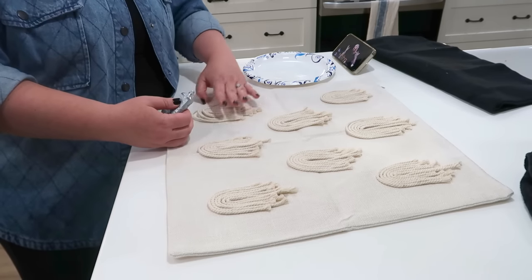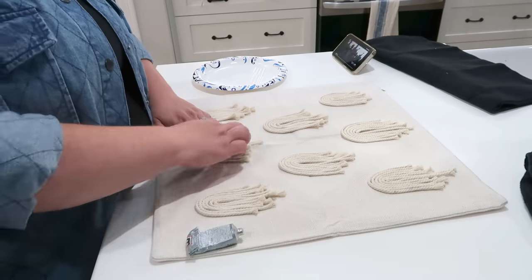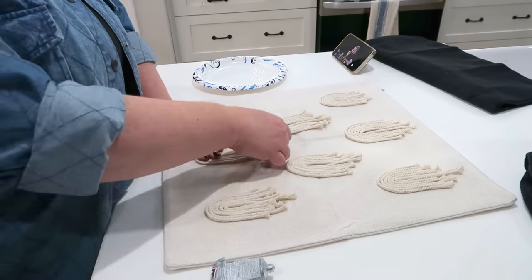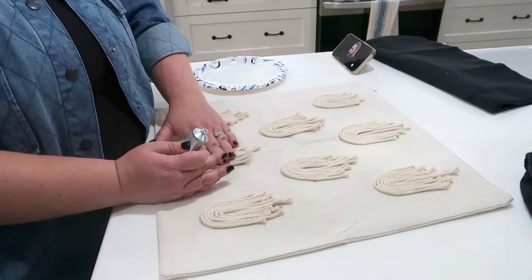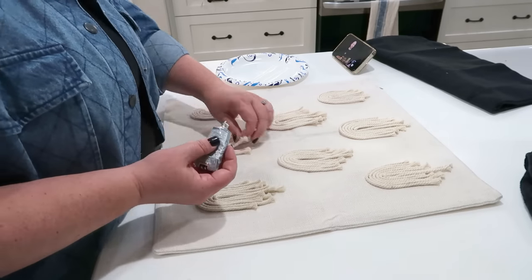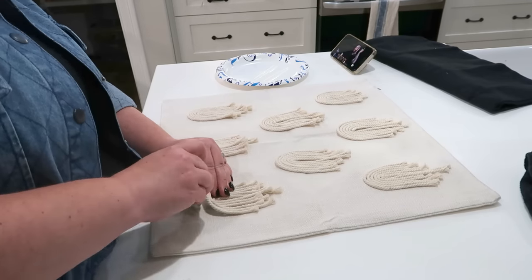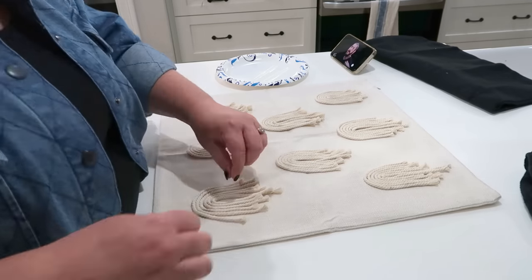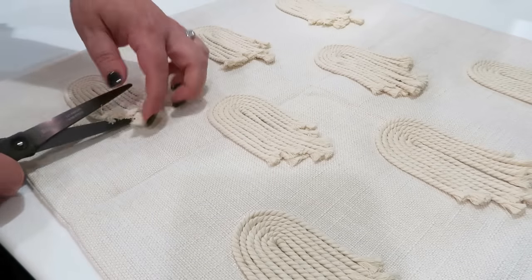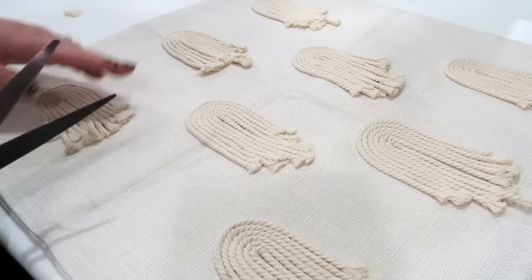Then glue them on — if you have fabric glue that would definitely work perfectly for this. I did not have fabric glue so I'm using E6000. If you are a dance mom you know all about E6000 — it's like the best adhesive for any kind of rhinestone, but I figured it would be perfect for this. It dries really really strong and it was perfect. I just went through and put a little bit under each ghost. It took a little bit longer than I had anticipated but I was watching Hot Ones and it got me through. Once all of those were connected, go in with a pair of scissors afterward and trim your macrame pieces to the desired length.